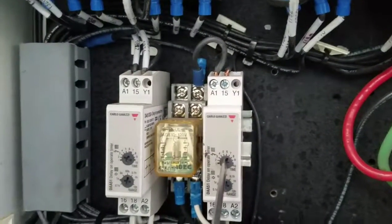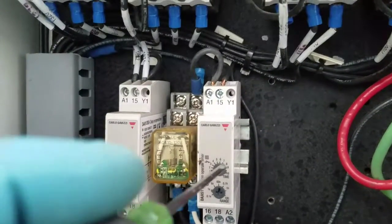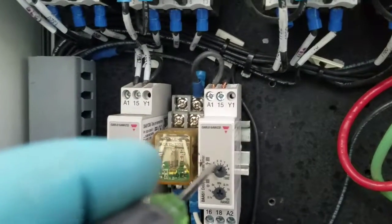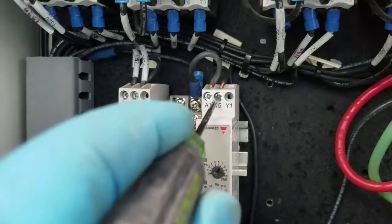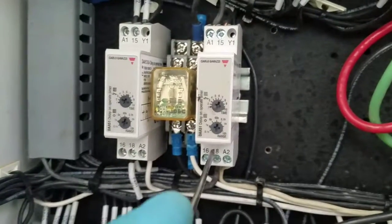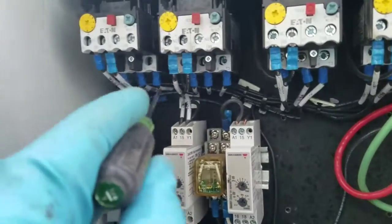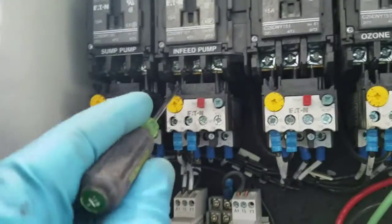When the timer times out for 10 seconds — which means that float down there has been in the up position, or power-on position, for 10 seconds — only when it's been on for 10 full seconds will this close the circuit between terminals 15 and 18, and then that power has been routed back up to A1. So this is going to time delay this switch now.